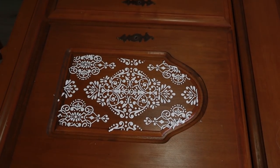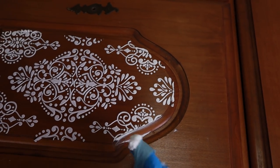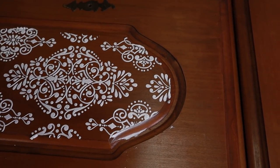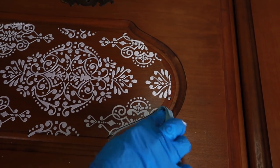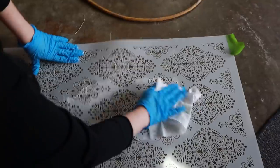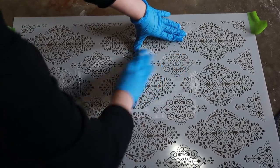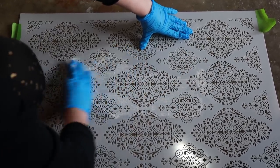Oh yeah, that looks nice! I removed the parts that I didn't want with paper towels and my finger. This entire process wasn't hard at all. You're going to want to clean your stencil immediately after use — it's going to make it much easier to clean. This stuff will be a nightmare to work with when it dries. Believe me on that.